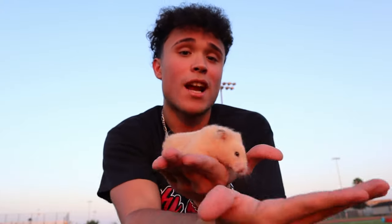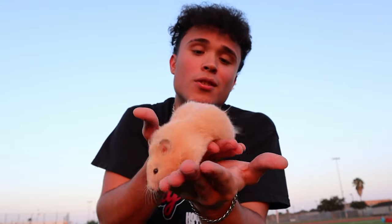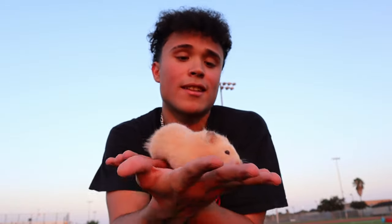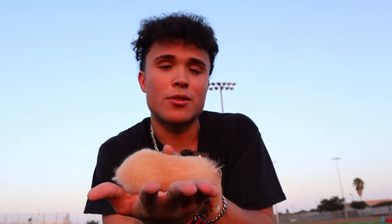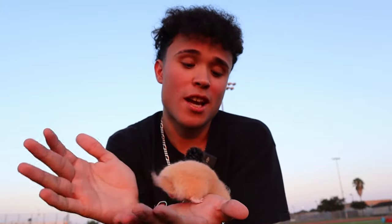Going from hand to hand is probably the best exercise you can do to get your pet hamster used to you. Just let her run from hand to hand so she can get used to your hands — that's really the best thing you could do. I'm actually scared of this little sucker — she bit me before and now she's shitting on my hand. Just gotta let her go from hand to hand and your hammy will love you in no time.